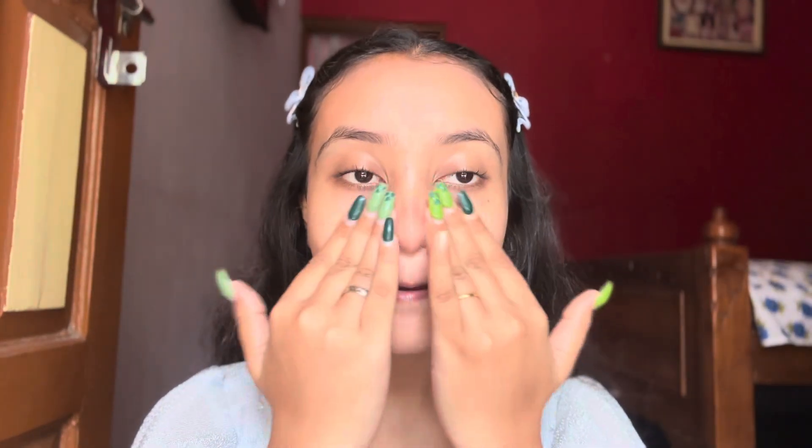Skincare is very important before makeup, so here I'm starting with my skincare, applying some moisturizer and then sunscreen. Now my skin is ready to put on some makeup, so I'm starting with primer — it's an oil free primer.